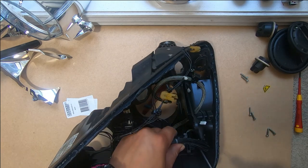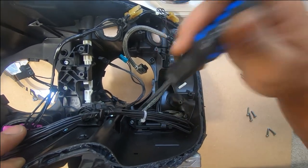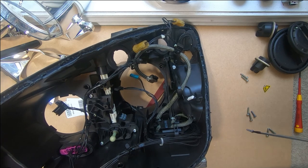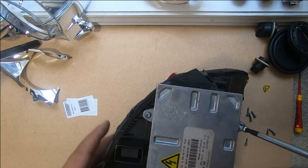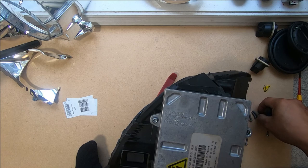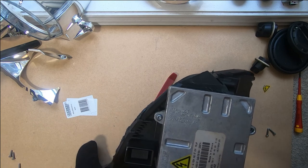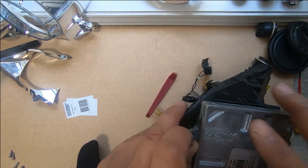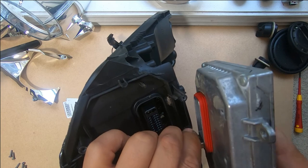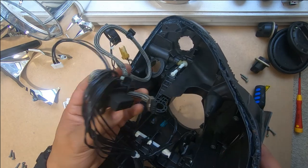The first thing we're going to do is remove our ballast plug. There's one here and another one holding the plug for your ballast in place. Now remove the ballast — just three T20 Torx screws. The ballast screws are going to be a little bit different and are the same ones that hold in the ballast plug, so keep them together — there will be a total of five altogether. Pull out the ballast, which is simply plugged in and pulls straight out.